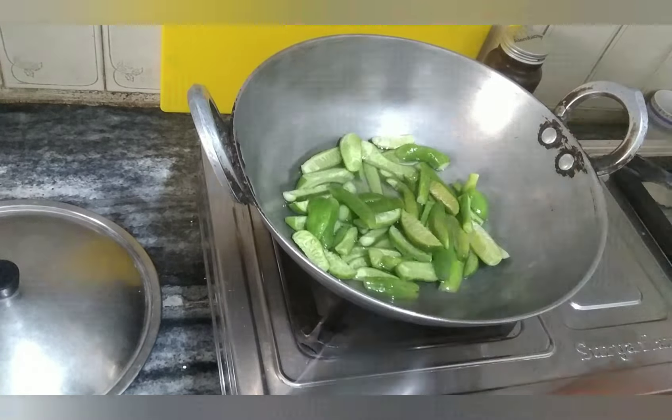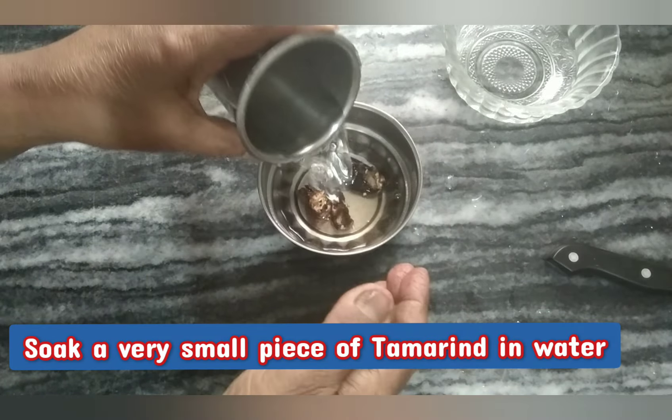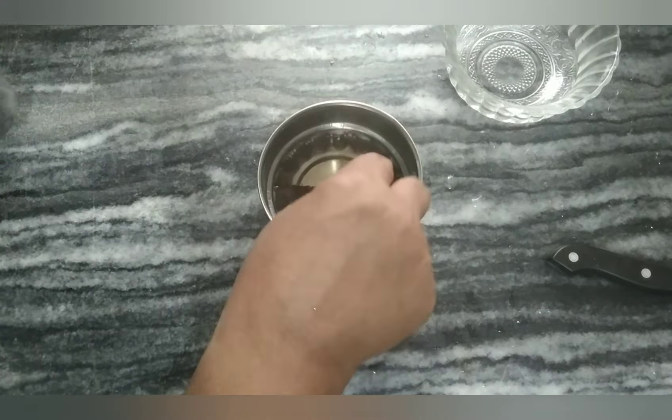We will cook some of the leaves. We can cook some leaves as well. We need to cook some leaves.